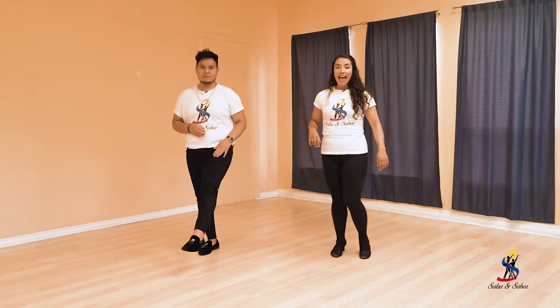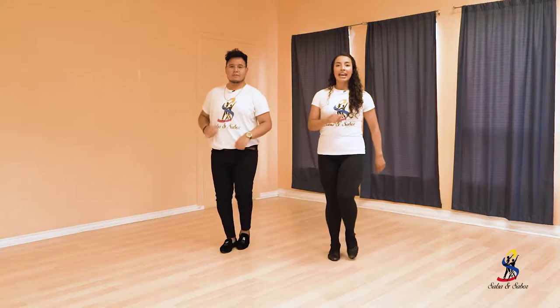So with your leading leg, you are going to do a slide, open, back, step, open, back, step. Again: one, two, three, four, five, six, seven. Again: one, two, three, five, six, seven.